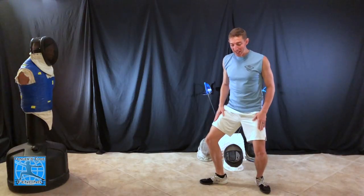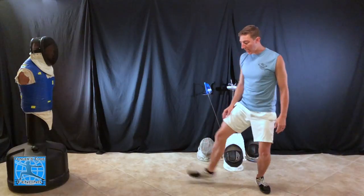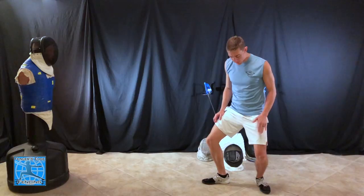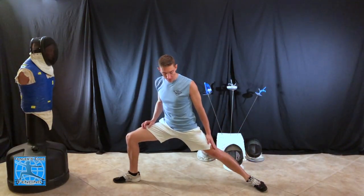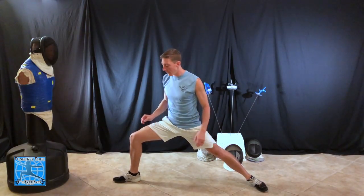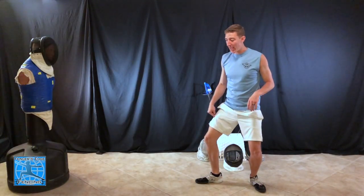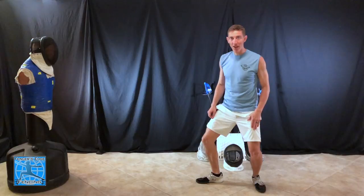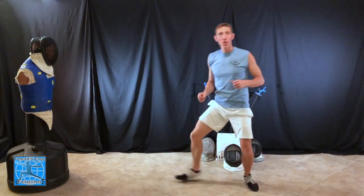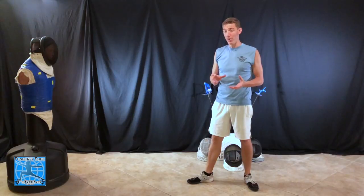The second aspect of the lunge is what you're doing with the back leg. The front leg kicks and you point the toe at the same time that this back leg goes from a bent position to a fully straightened position. So you're fully extending this back leg on the lunge. Those two things happen simultaneously — the kick of the front foot and the extension of the back leg — and those are the core of a good lunge.